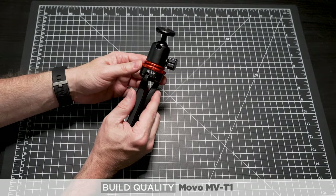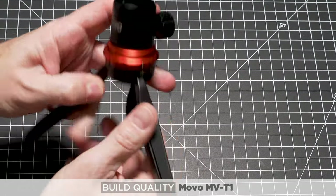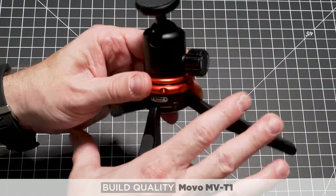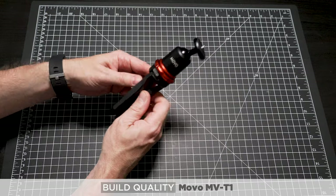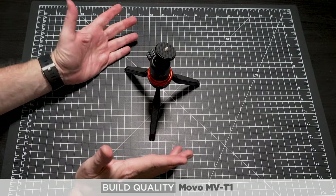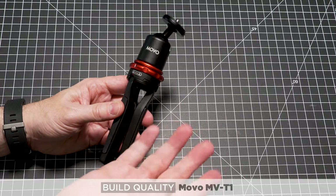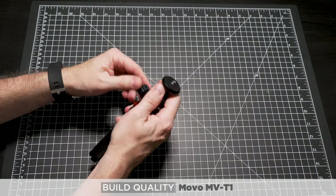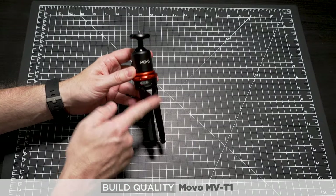The other nice thing about the Movo compared to the Pixi is you can twist a knob and open up the legs wider. In the wide position the tripod sits lower to the ground; fold the legs back and twist to the marker and the legs are at a higher position. It's a couple-inch difference, which can make a big difference especially for tabletop shooting or just raising the camera up or down. So it's in the same category as the Pixi, but a little more robust, made out of metal, better build quality, and I like how it's more height-adjustable.